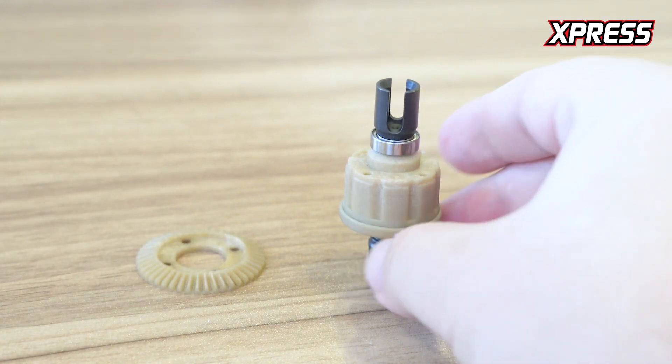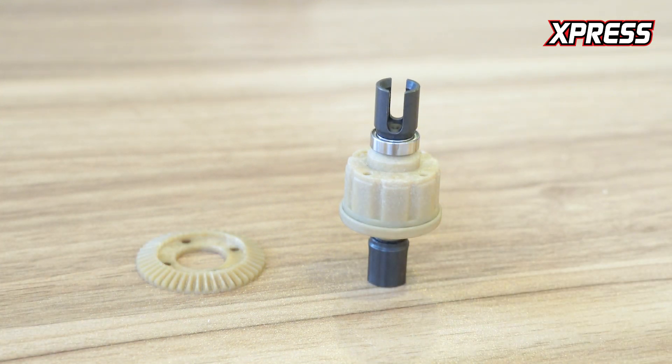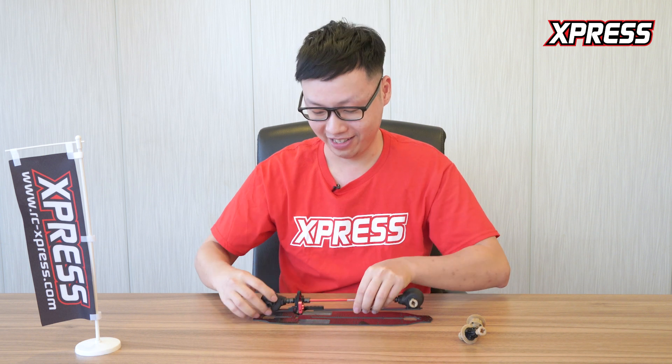You don't have to replace the entire diff housing. On the front, you can see the gear is replaceable as well, which means a very lightweight spool. And that sums up our drivetrain section of our Arrow AT1. Thanks for watching.